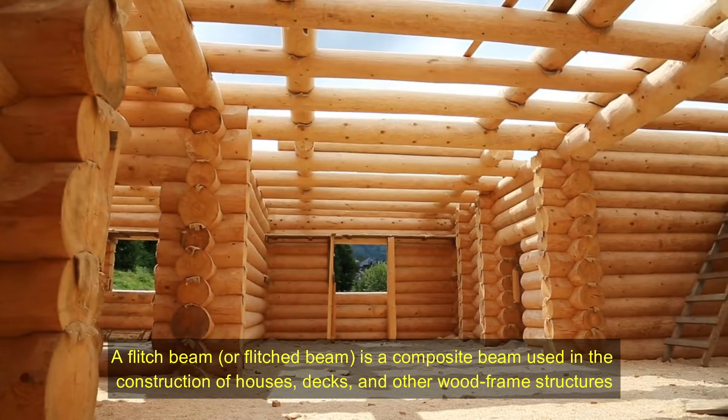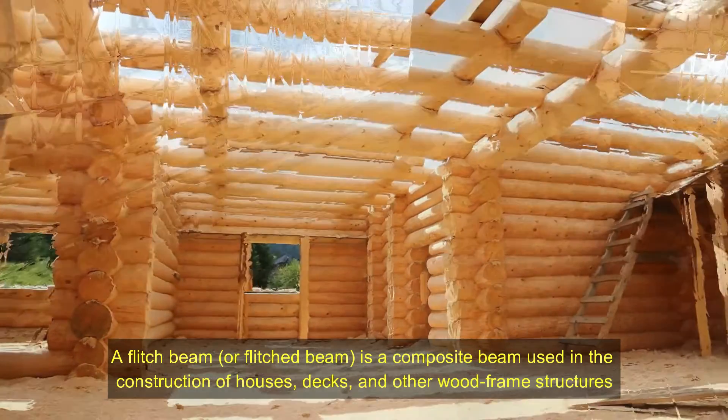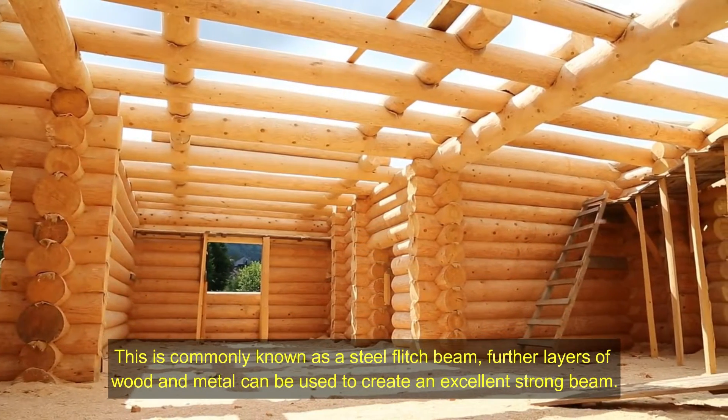A flitch beam, or flitched beam, is a composite beam used in the construction of houses, decks, and other wood frame structures. The flitch beam is made of a vertical steel plate sandwiched between two wood beams, the three layers being held together with bolts. This is commonly known as a steel flitch beam.